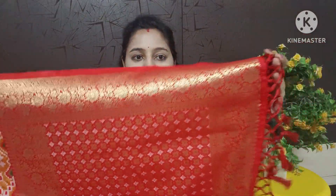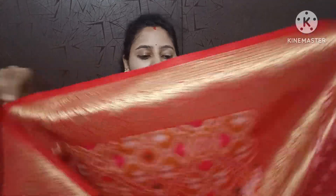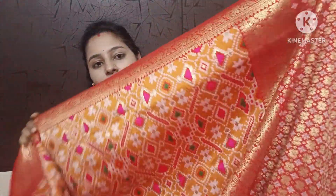I will choose the Pallu Pure, in total red color. The Pallu Pure has a small border, and I have two sides border.